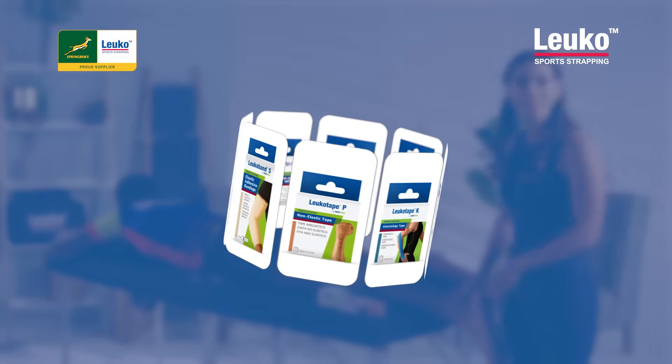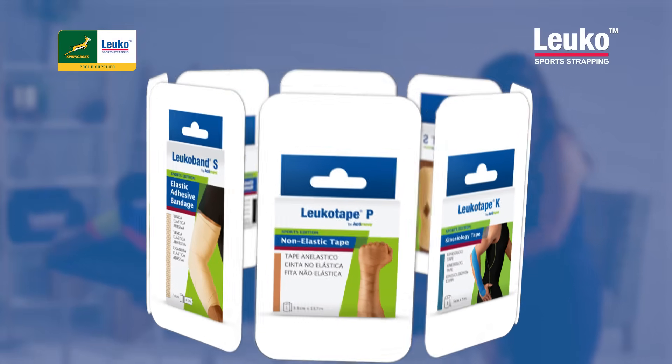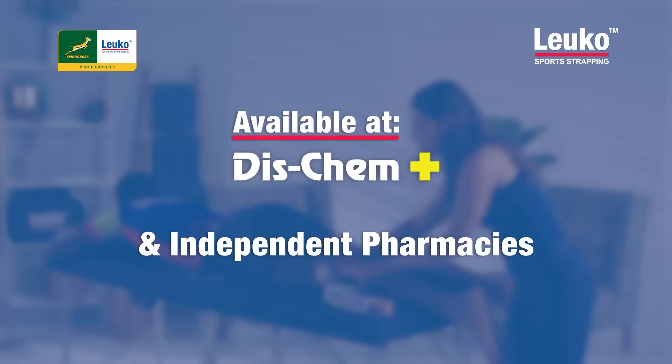So what do you need when you're strapping an Achilles tendon? Your Leuco Tape P, your Rigid Tape, as well as your Leuco Band S, 50 millimetres. You can get these at any Dischem pharmacy or independent pharmacy.